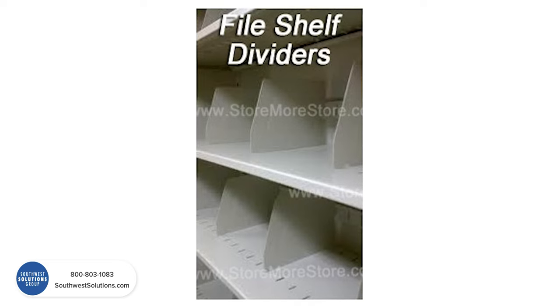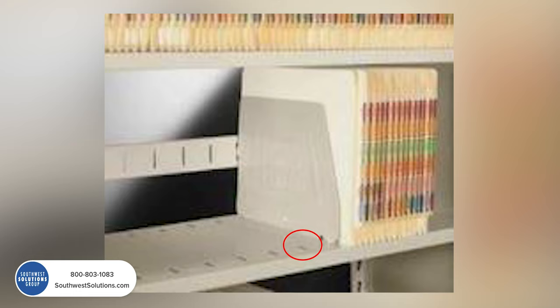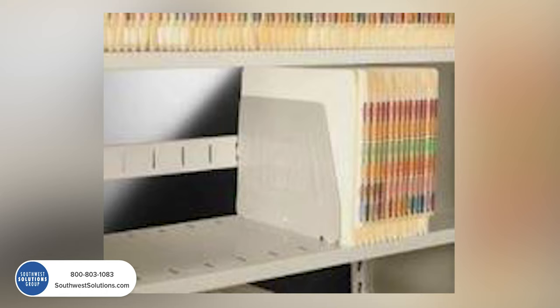Brand T looks a little different. Notice the slots are different — the slot in the front is shifted towards the front of the shelf, and the slot in the back is closer to the back. If you have something that looks like that, it's a possibility you have a Brand T divider option.